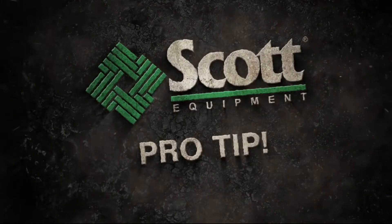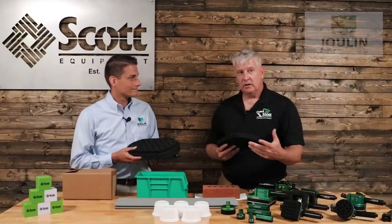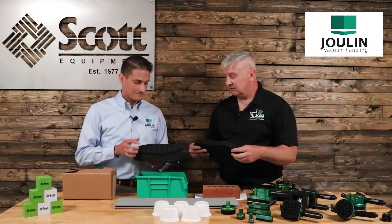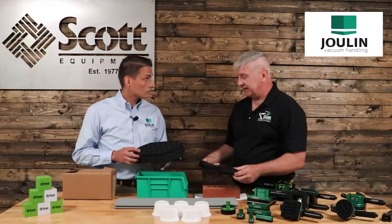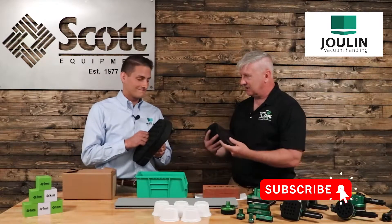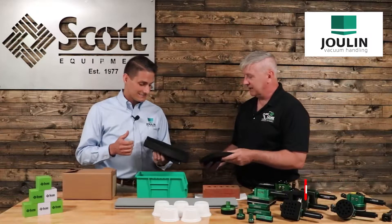Hey, I'm Aaron, and welcome to another Scott Equipment Company Pro Tip. Hey guys, I'm here with Phillip Hart from JuLen Vacuum Systems, and Phillip's got a new application. I can change the foam quicker, faster, if I tear it up or wear it out. What do you got for me?